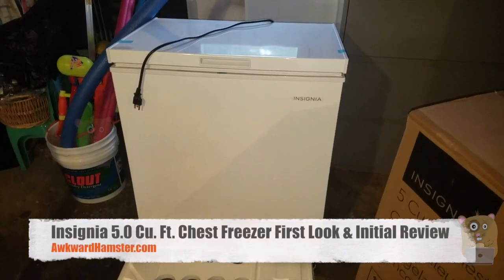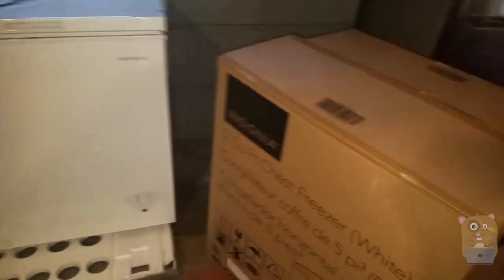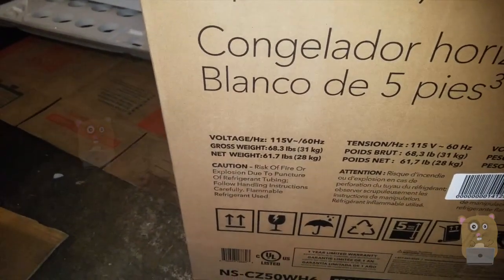Hi, welcome to Aquai Amster. Today I got this Insignia chest freezer, picked up from Best Buy for $100 — it was on sale. It's five cubic feet and on the packaging it says it weighs about 68 pounds.